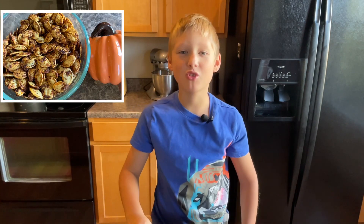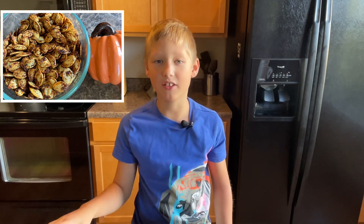Today we're going to be making roasted pumpkin seeds. They're going to taste delicious — everybody in your family will love them. You can make them with a bunch of different kinds of seeds. It's amazing. You can make squash seeds, watermelon seeds — maybe not watermelon seeds — but any kind of seeds.